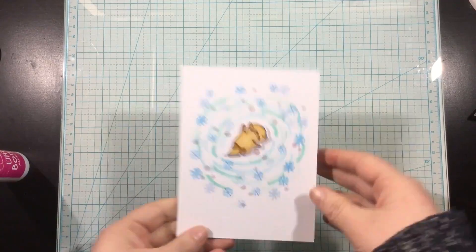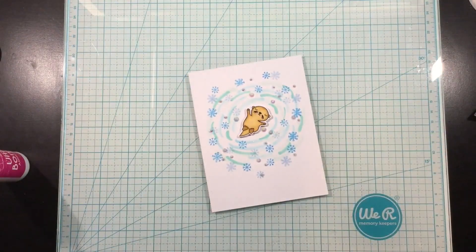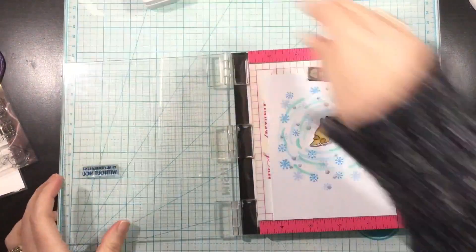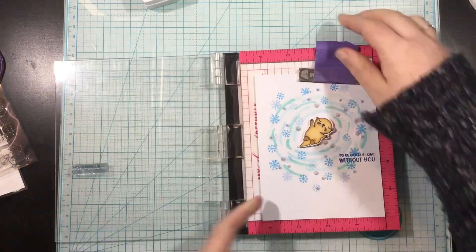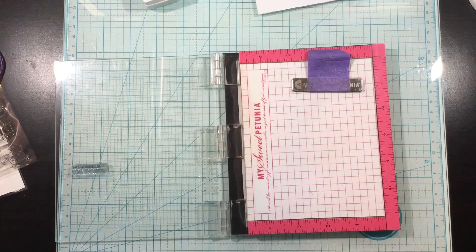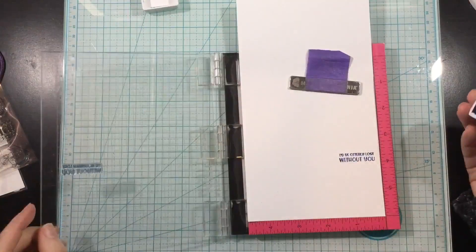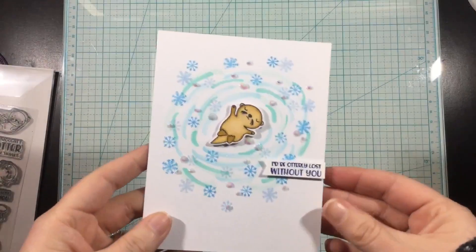As I went to turn off my camera I realized I forgot a sentiment. So I grabbed my stamping platform and stamped the sentiment onto the right-hand corner using Dark Wash Jeans ink. I didn't like the impression I got the first time — it smudged because I pushed too hard — so I stamped onto a piece of white cardstock instead, cut it into a strip, and popped it up with foam squares right over where I had originally stamped.